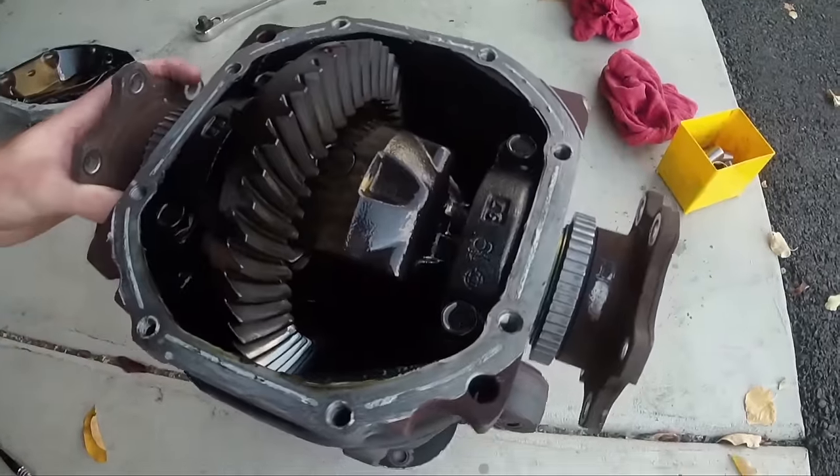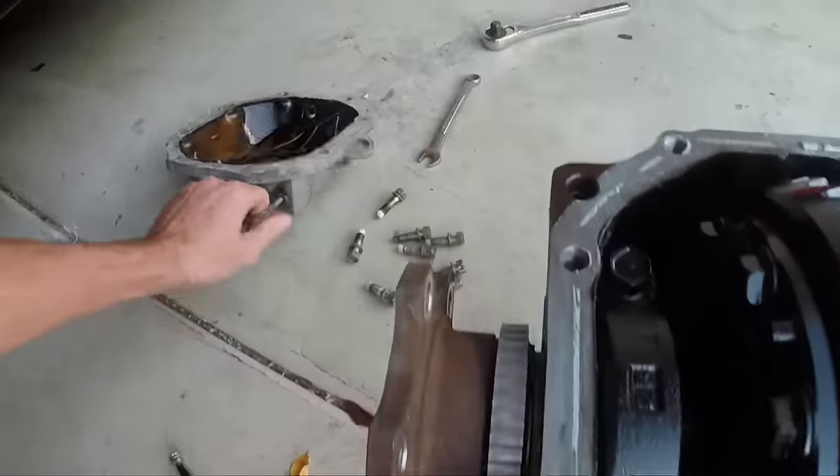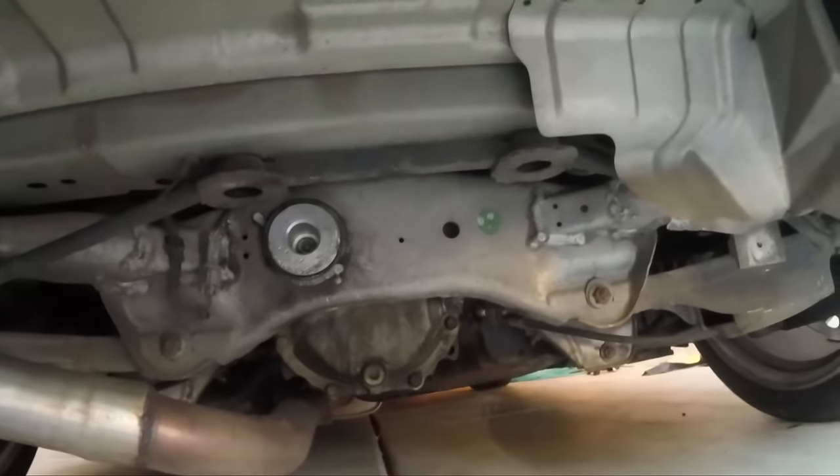Open diff. I'm going to bring this over to my buddy and get it welded. And in the meantime, since I've got some time, I'm going to paint this. Because when you look under the car, you can see the bottom of the diff.